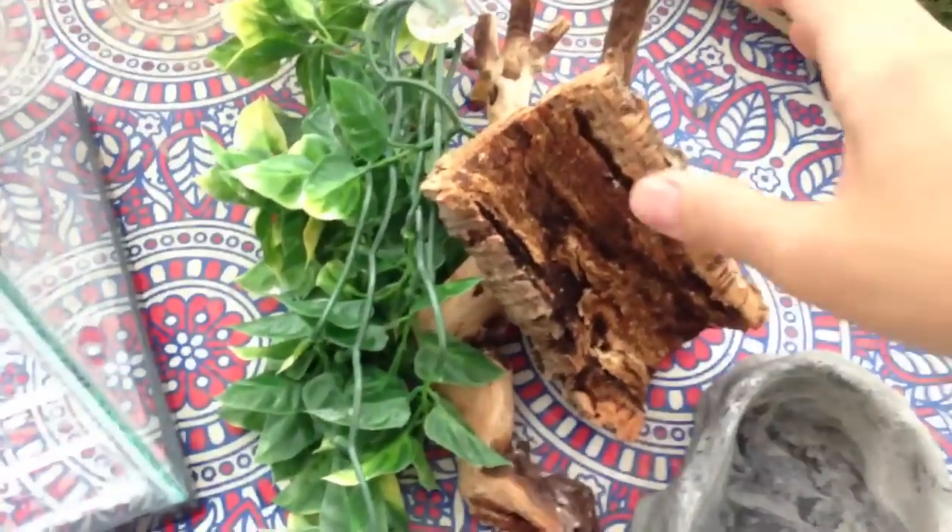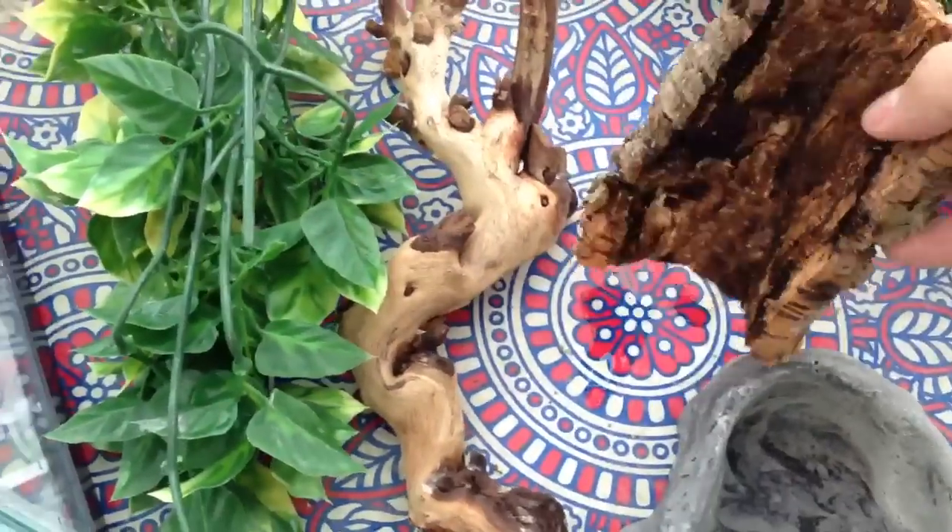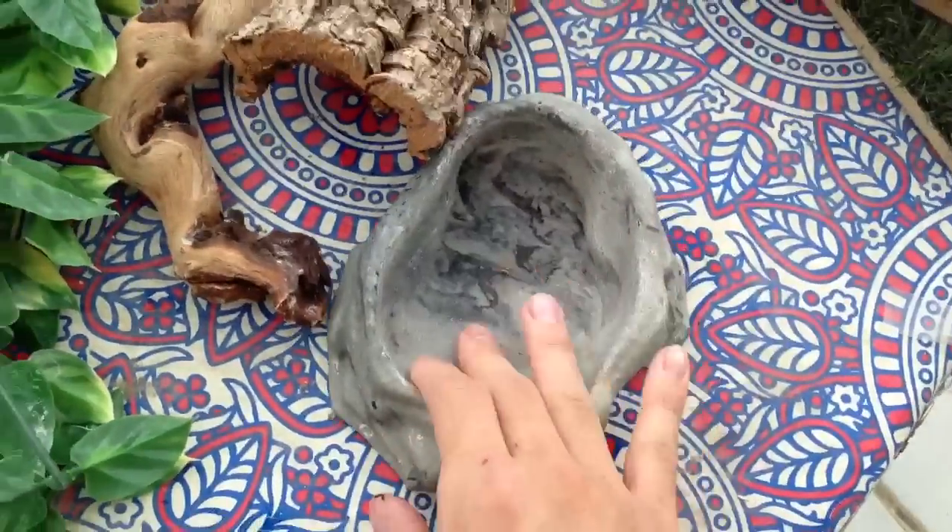Here's her cage furnishings. I have a plant, a piece of driftwood, a hide, and a water dish.